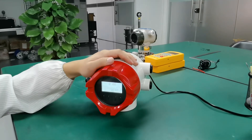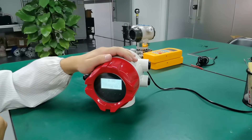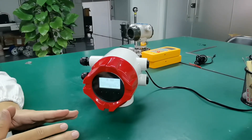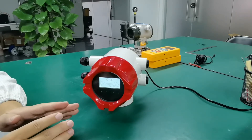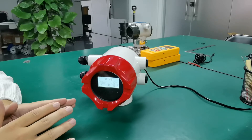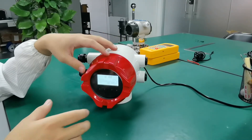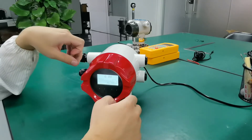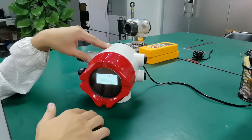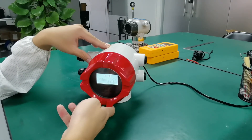Let me introduce our new flow meter converter. The special design for this converter is the button — it is an infrared button. Normally you need to put the plate down and use the button for setting, but with this type you don't need to put it down and you can do the setting outside the plate.